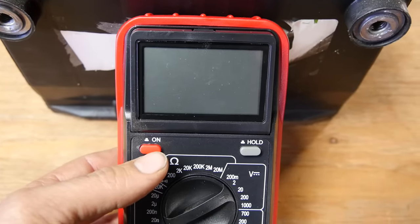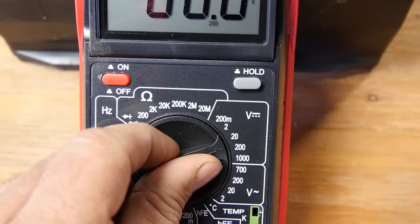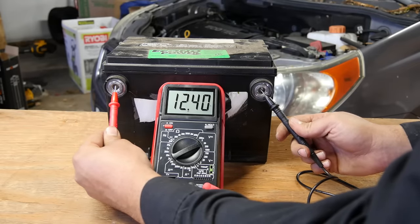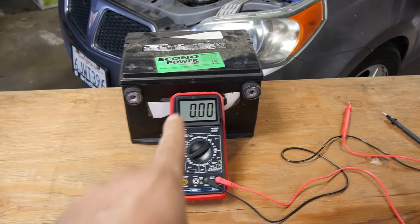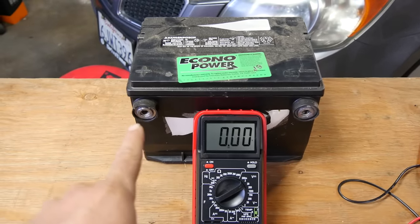So if you want to measure that, grab your multimeter, turn it on, then put the setting on 20 since we don't expect the voltage to be more than that. Grab your test leads, put them on each battery terminal, take your measurement — and there we got 12.4 volts. For this battery, 12.4 volts is the measured value in volts for the electric potential between these two points.